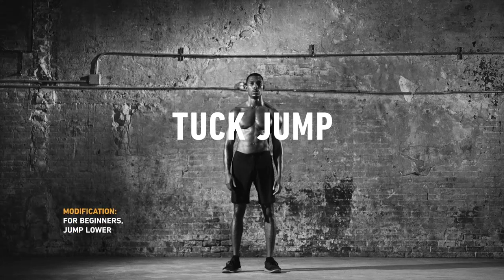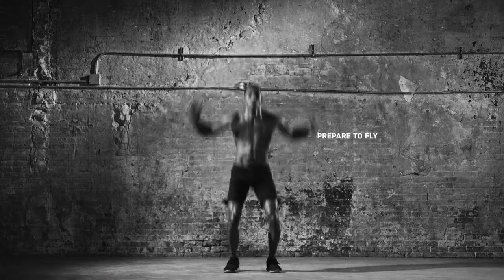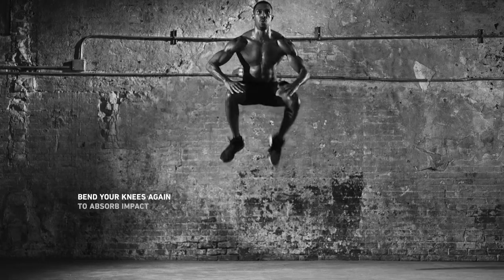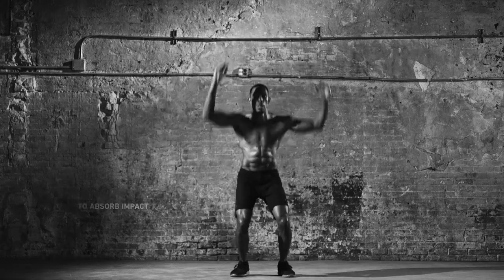Stand feet shoulder width, shoulders back and down, core tight. Bend knees, sweep arms up, and push off the ground to explode upwards, tucking your knees to chest. Land as soft as possible on your toes. Then reset and do it again. Do a set for 30 seconds, rest, and repeat. Feel your heart pound.